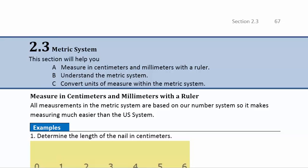Section 2.3, the metric system. This video will help you measure in centimeters and millimeters with the ruler, understand the metric system, and convert units of measure within the metric system. So we're going to start by measuring in centimeters and millimeters with the ruler.